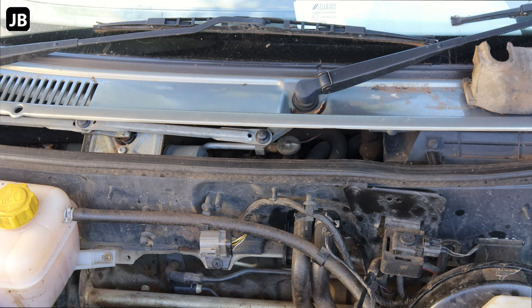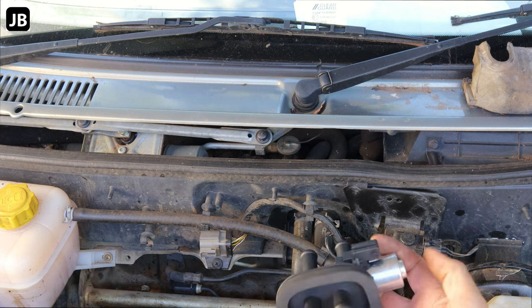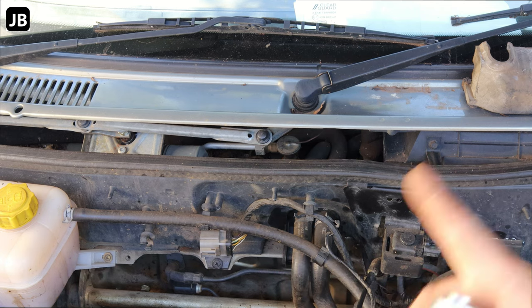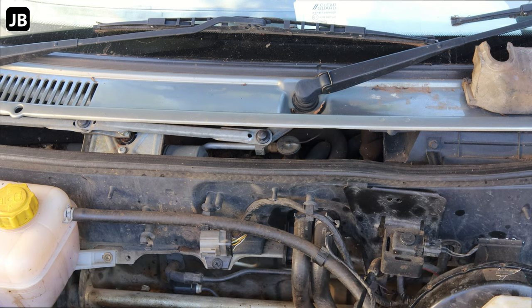Has it happened to you that your heater does not make cold in winter and in summer it just blows hot air? It might be your heater valve that's gone. Here I've got the new one. In essence, all it is is a little solenoid that prevents the water from circulating through the heater core on the inside or not.